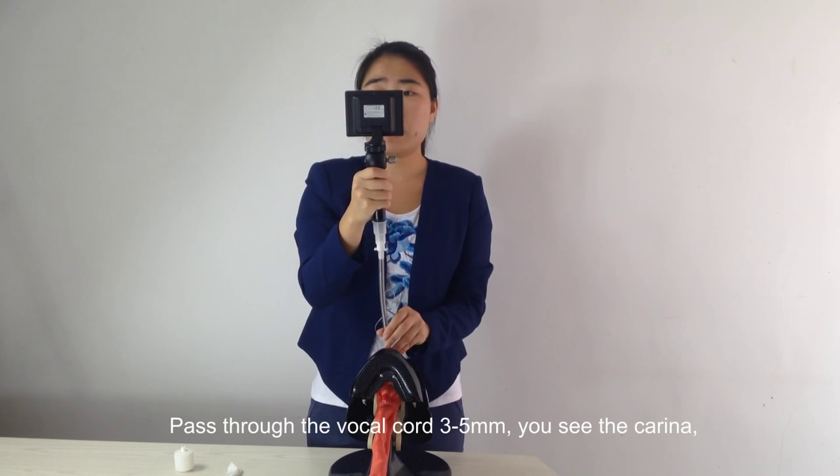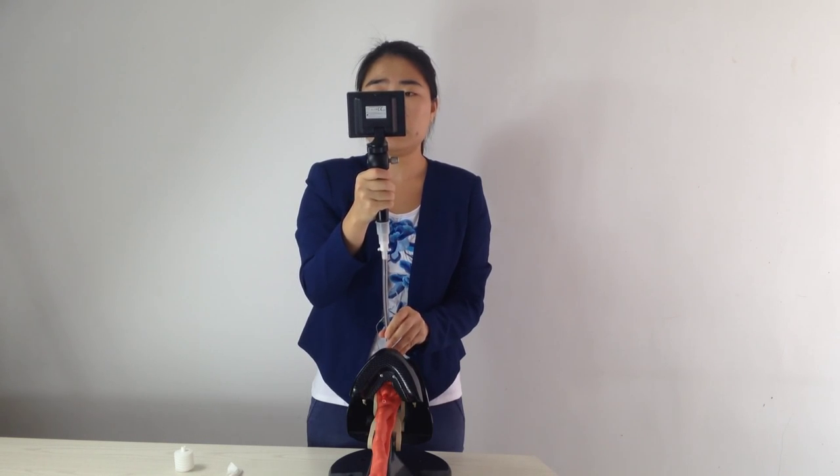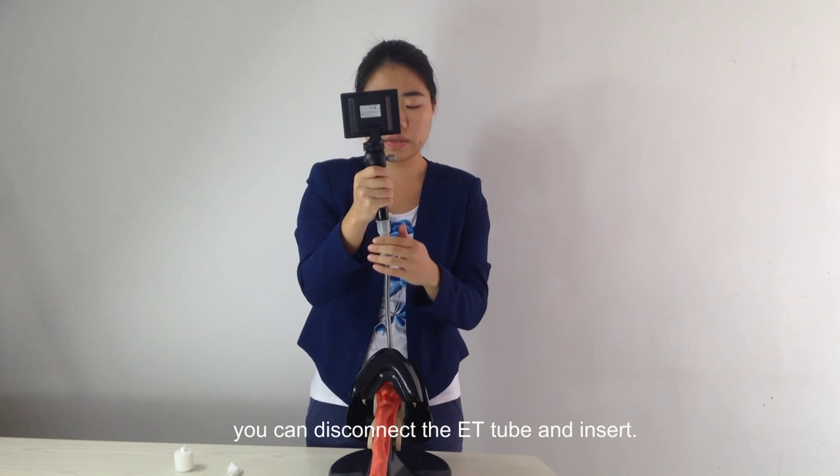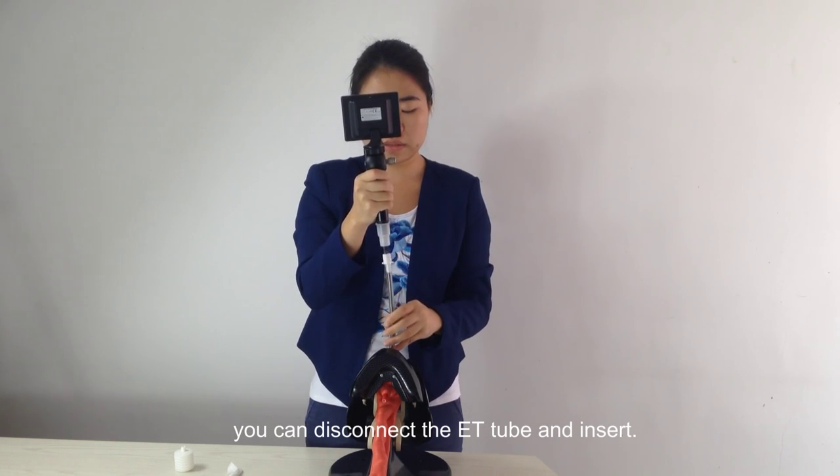As you pass the vocal cords 3 to 5 cm, you will see more clearly. You can then disconnect the ET tube from the scope and advance it into position.